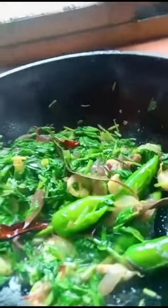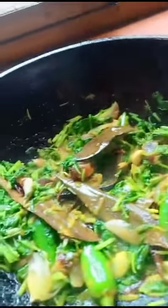Adding a little bit of coriander powder and cumin powder. I have also added a little bit of hot spice.